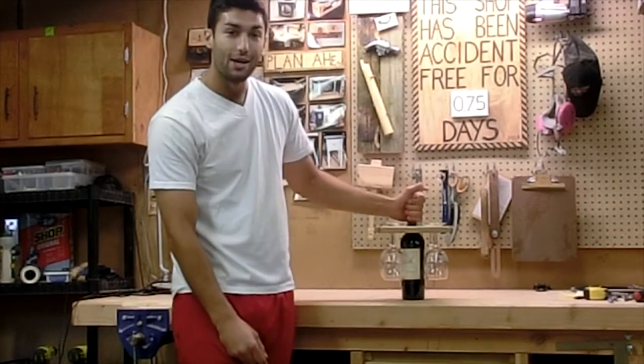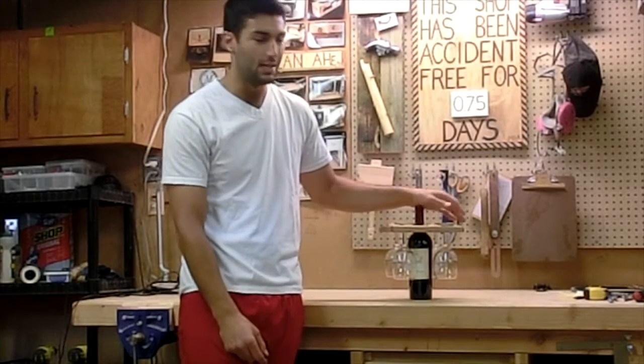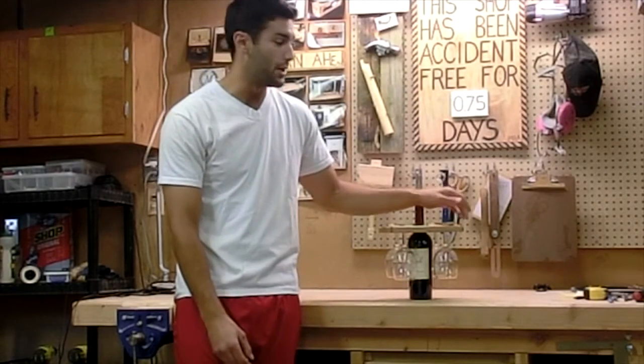And now we are ready to party. Guys, it's been a really fun project. This is really simple, really easy, definitely doesn't take a lot of materials, it does not take a lot of tools, it does not take a lot of time. So if I can build it, anybody can build it.